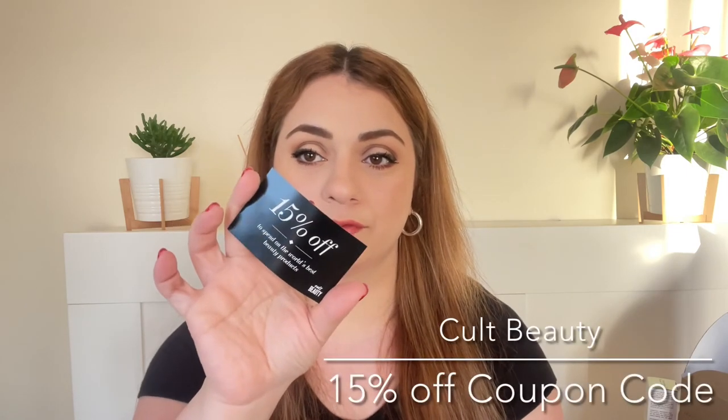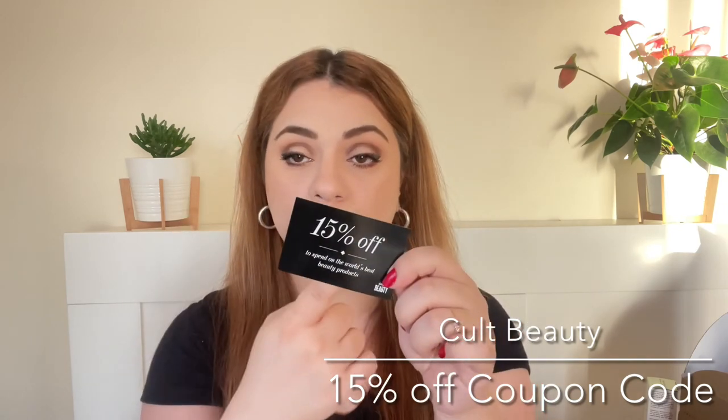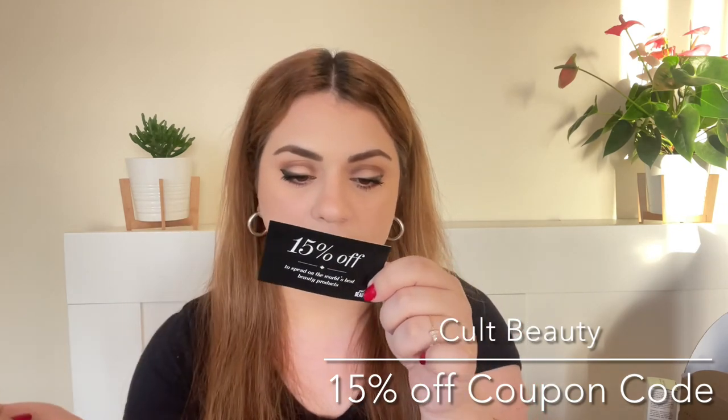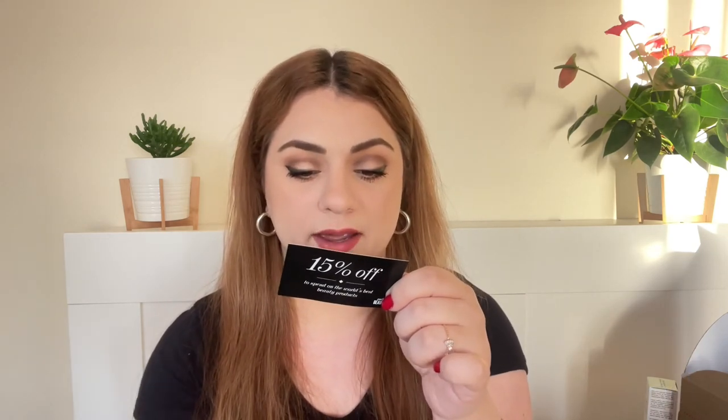The final product is a Cult Beauty coupon code card for my next purchase — 15% off. You have to make a minimum spend of £25 or €30 and the offer is valid until 30th September 2021, so around two months to use it. Great coupon code and I will definitely take advantage of it.